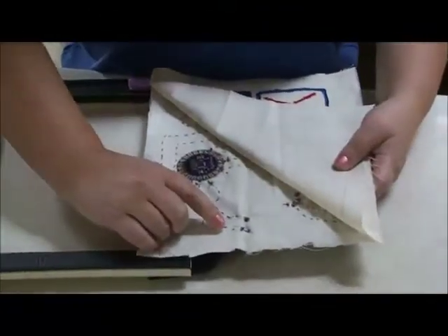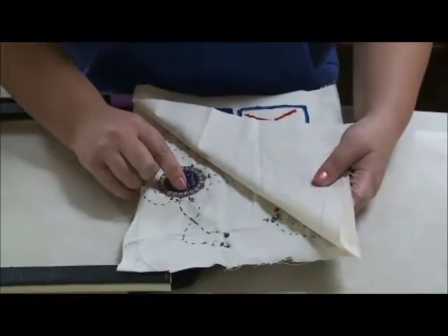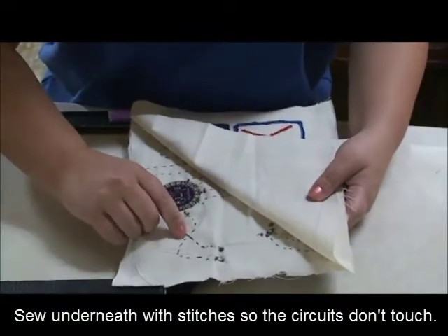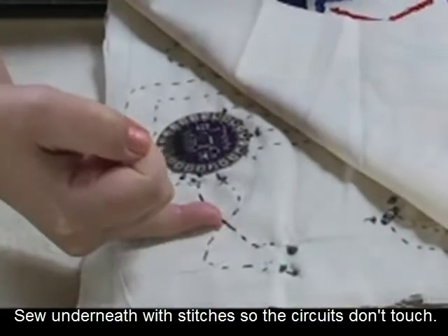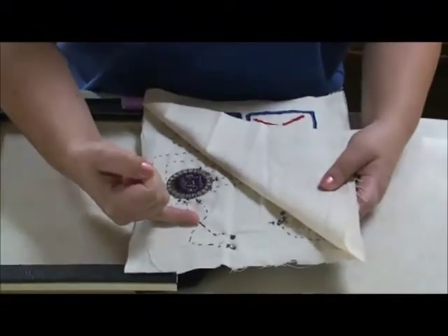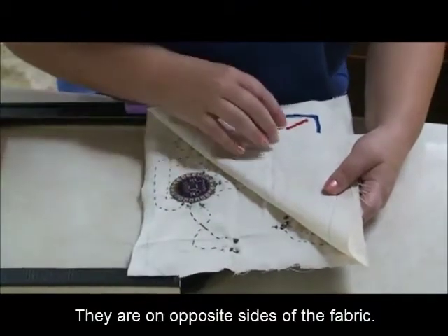Because of the placement of the negative and positive terminal being opposite of the LilyPad, I actually had to take the conductive thread and sew underneath to cross sides. So my conductive thread for my negative side and my positive side of my circuit are not touching — one's on one side of the fabric and one's on the other side of the fabric.